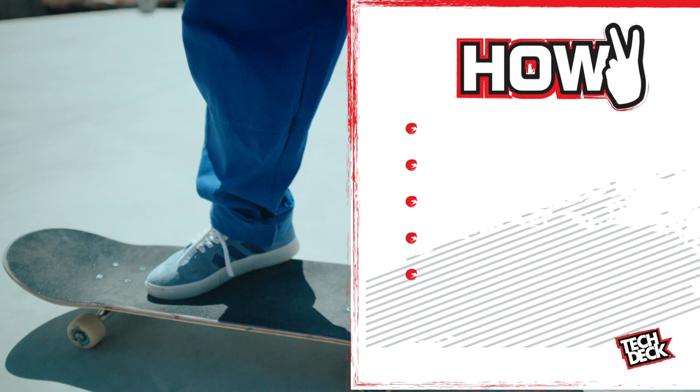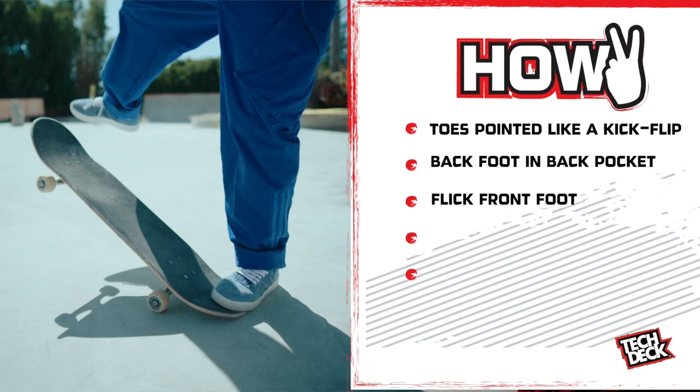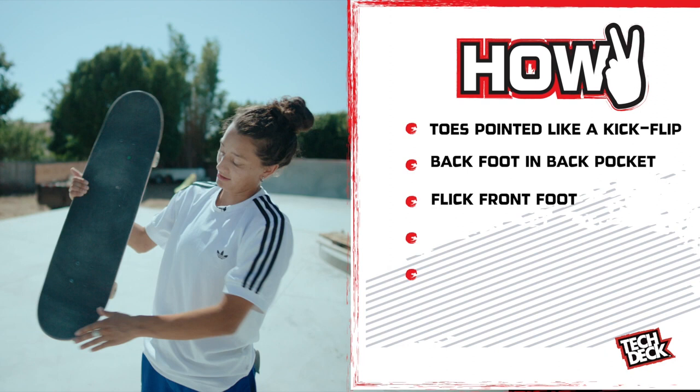So my toe is kind of pretty right underneath, like, the bulk a little bit, but pointed. Pointed like a kick foot. My back foot is kind of lower, like this, in this pocket. When I flick, it's going to go off this and hit this part. So I'm going to put pressure, like, kind of on my big toe to 180.